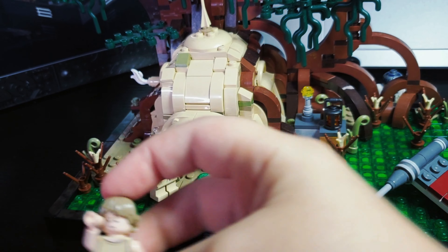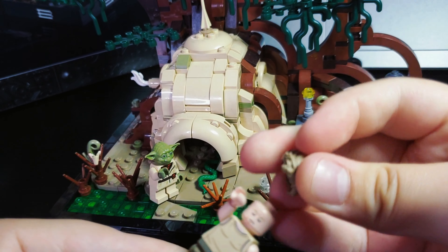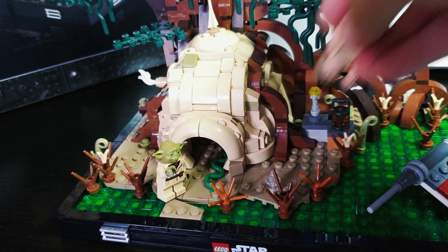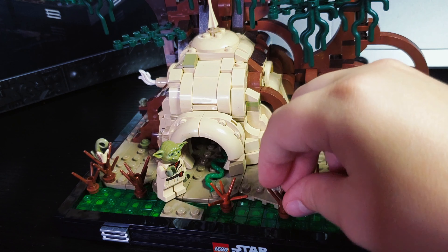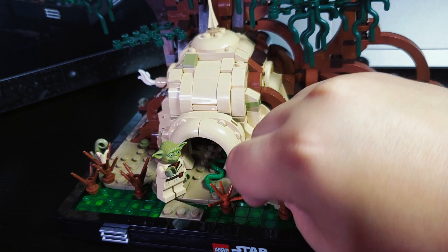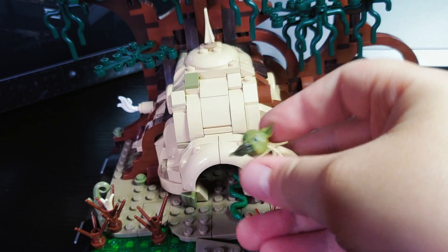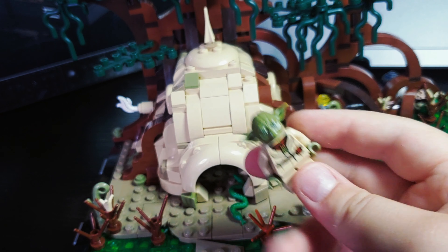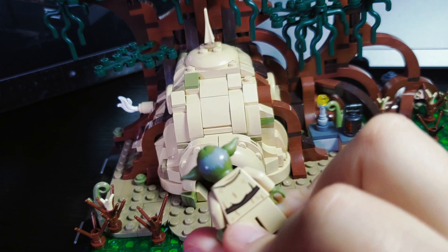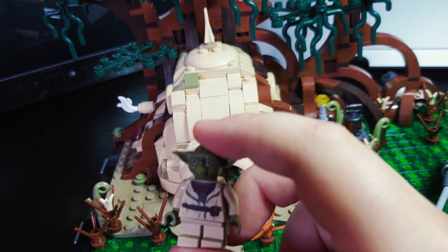Now let's get to the minifigures. We have Luke, who seems to be closing his eyes — I guess taking a nap — but he does have another face showing his expression of figuring out how to hang with one hand. I really like the piece you can put down for Luke to hold on to — it's a really nice idea. Then we have Yoda. The Yoda minifigure looks really good and matches Yoda from Dagobah. I really like the head printing — he even has his hair, though it looks more like gray stripes, but it looks really good.